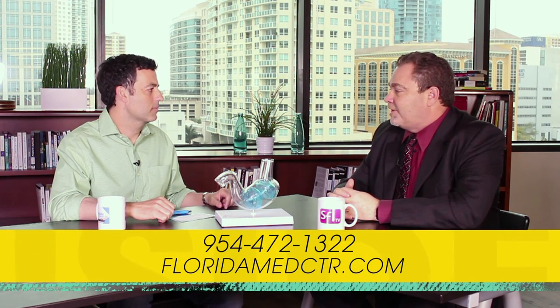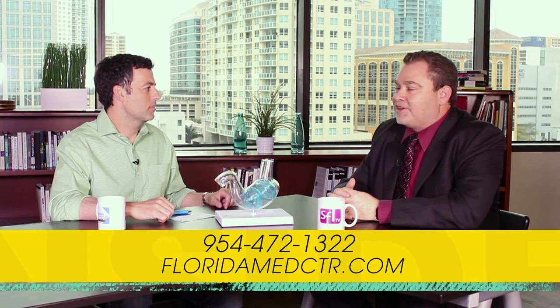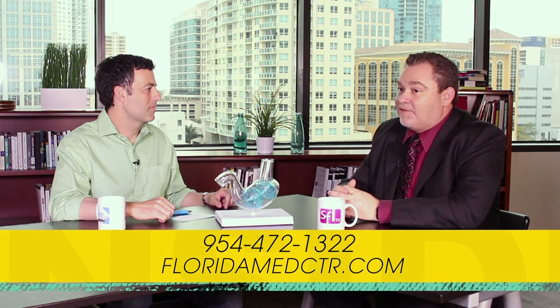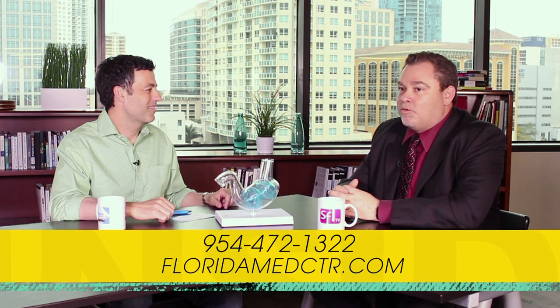How much weight can somebody expect to lose from a procedure like this? Studies show that the average patient loses between 30 and 70 pounds — that's significant. If people want to find out if they're a candidate, they can look up Florida Medical Center at floridamedcenter.com, or call my office at 954-472-1322.